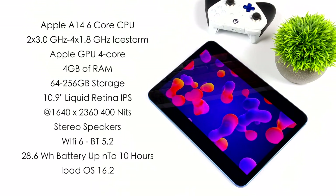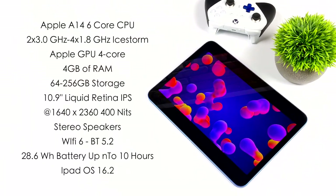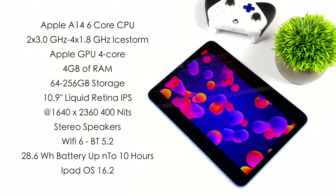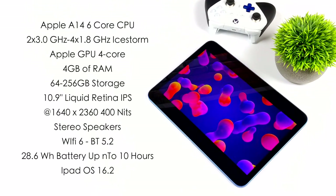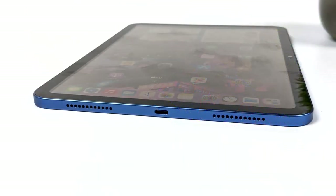Not the best display I've seen but it looks good for the price. We've got stereo speakers, Wi-Fi 6, Bluetooth 5.2, and a 28.6 watt-hour battery — they're claiming up to 10 hours of battery life and I could definitely see that with brightness around 60% doing web browsing and video playback. Another thing worth mentioning is they finally swapped from the lightning connector to USB Type-C, and this port does support video out so we can connect this to a larger display quite easily.